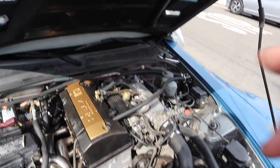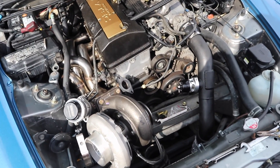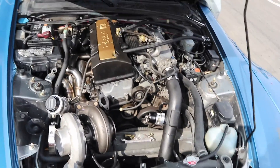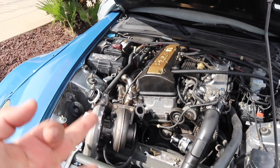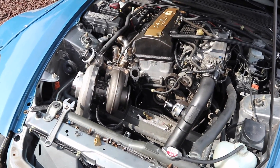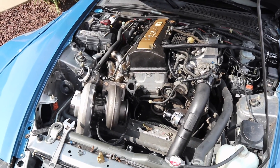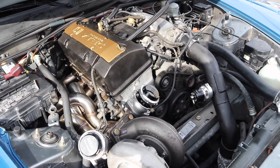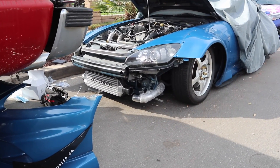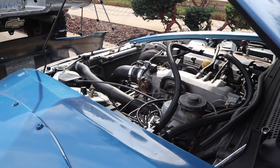I got everything done as far as the catch can and the oil feed. Now I need to do the drain, and I'm putting on the wastegate right now. Got a couple more things to install — little stuff like injectors, fuel pump, and some other bits I need to figure out. Also gotta do my wheels but need to get the bolts for that.